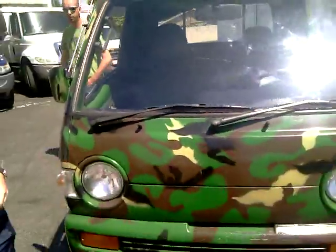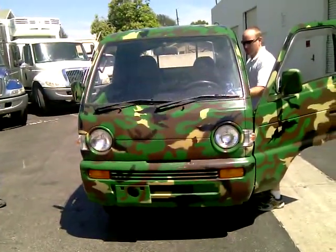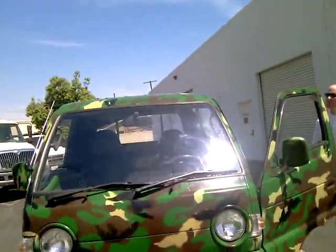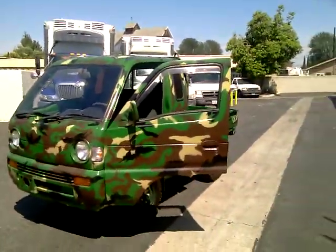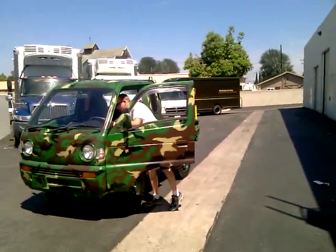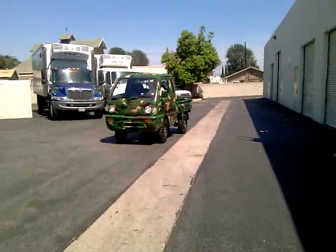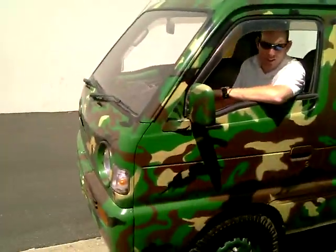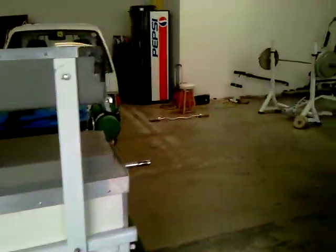Your wipers work. How about the sprayer? The sprayers work too. And the horn is good. The headlights are on. I think that's our wrap. That's our four-wheel drive mini ambulance — and that pretty much concludes the show.